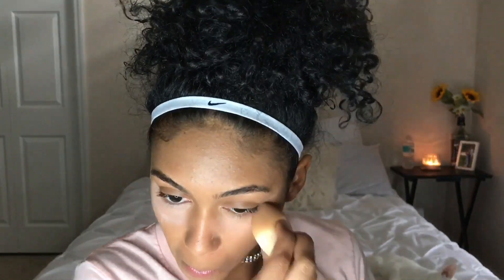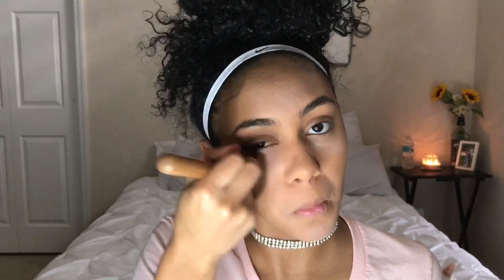Then I'm going to take my Air Spun Loose Setting Powder and I'm just going to set all of the areas I just concealed. Then I'm taking my Black Radiant Soft Focus Finishing Powder in Golden Almond and dusting off my setting powder as well as setting the rest of my face.